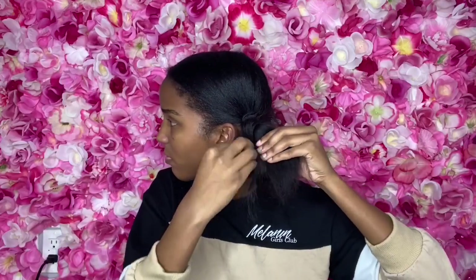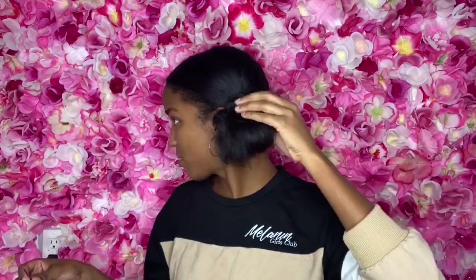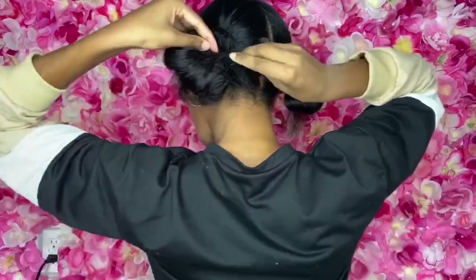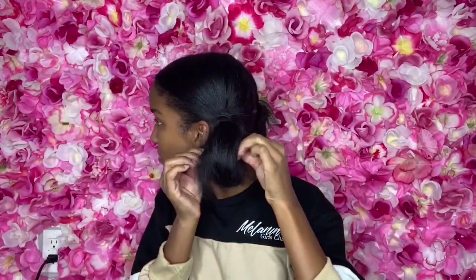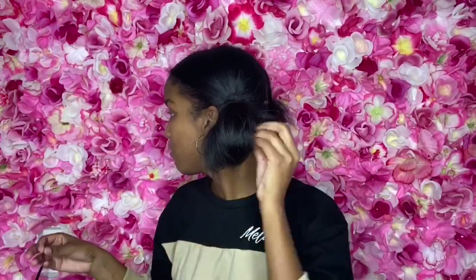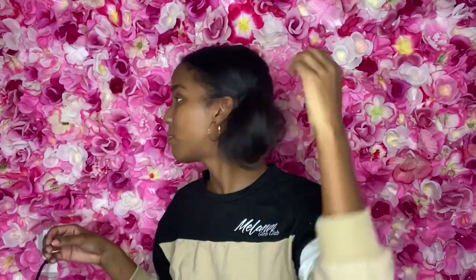You'll see I have this hole in the middle of my bun, and I place a bobby pin right through that so that I have a more uniform bun with no gaps in it. Then I take some of the falling pieces and pin them in the back of my hair so you don't see the pins.